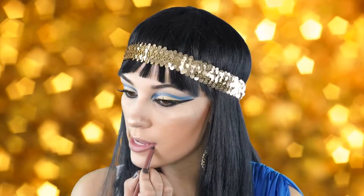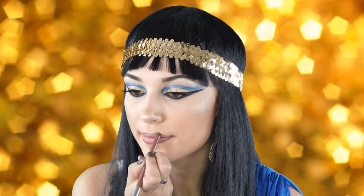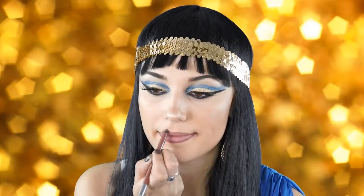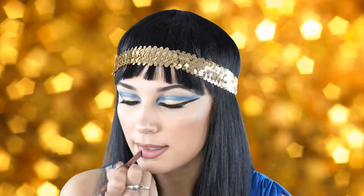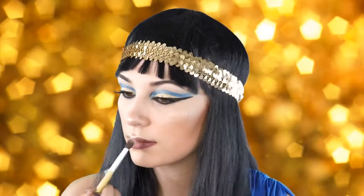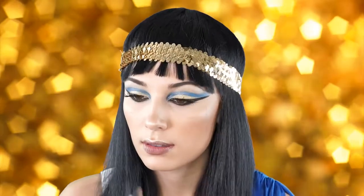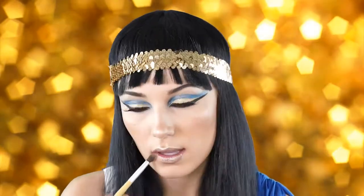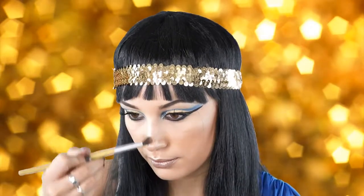I wanted to do a really nude lip with this dramatic eye look, so I'm using my Urban Decay lip liner in Lyre, and then going over that with a NYX gloss — I'll list the name of the gloss in the description box. I'm also applying some highlighter all over my lips to give a more bronzy highlighted effect, because I would imagine Cleopatra was super bronzy.